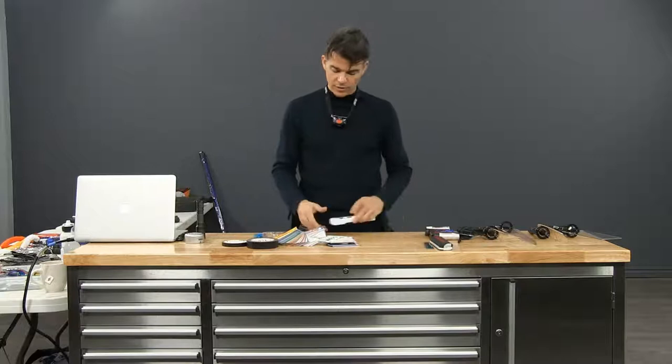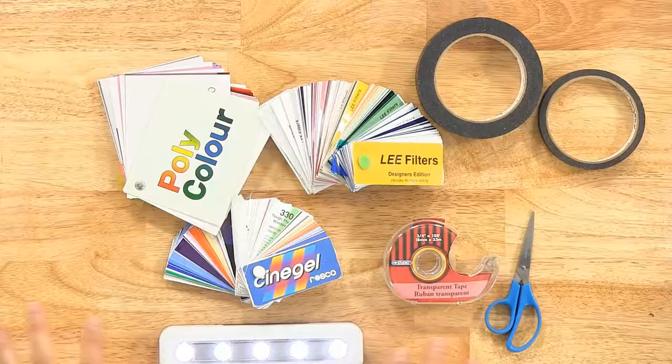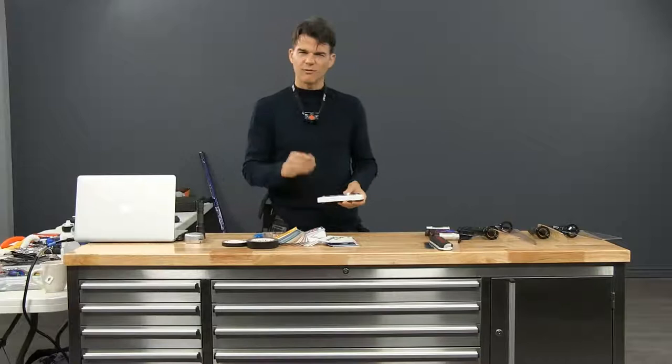At the dollar store you can find lights like these. Just this light is cool — the effect is amazing without changing anything on it. When you do strokes with it, it makes a kind of liquid metal, silverish, really great effect.